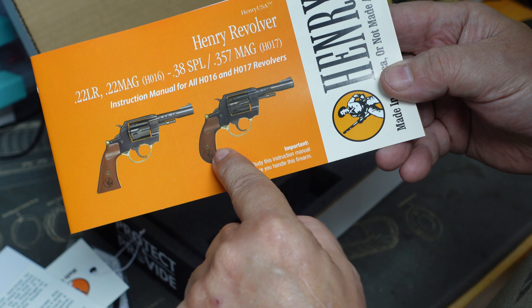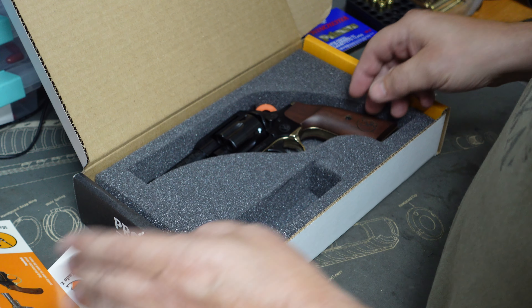In this particular range, Henry makes two grip styles — they make the normal grip and they make the bird head. With it being 357 I thought I'd go for the normal grip.